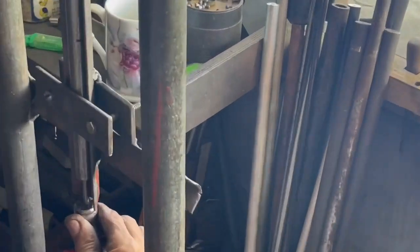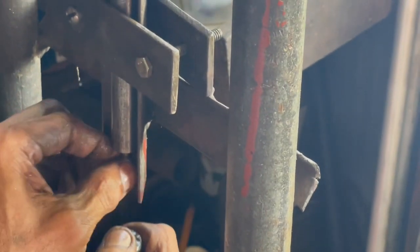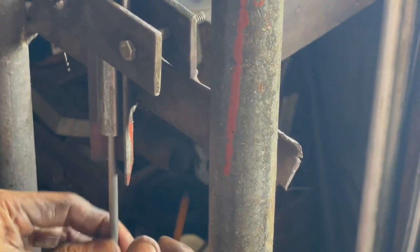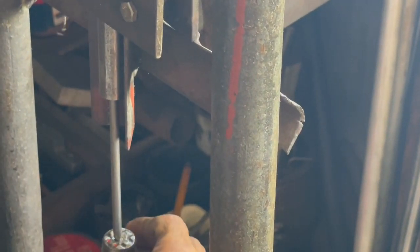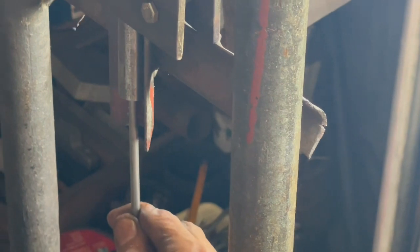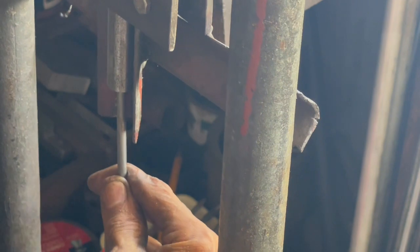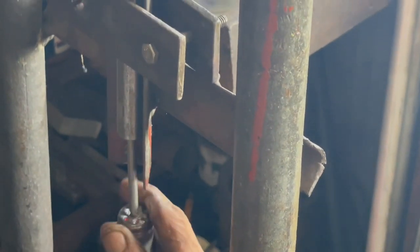And as you can see, he keeps going to a different size one until eventually it pops out the top. He's using specific rods to push it through the barrel itself.